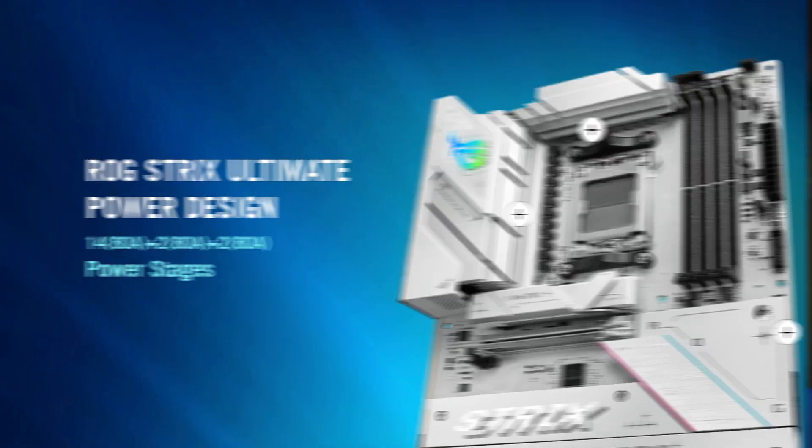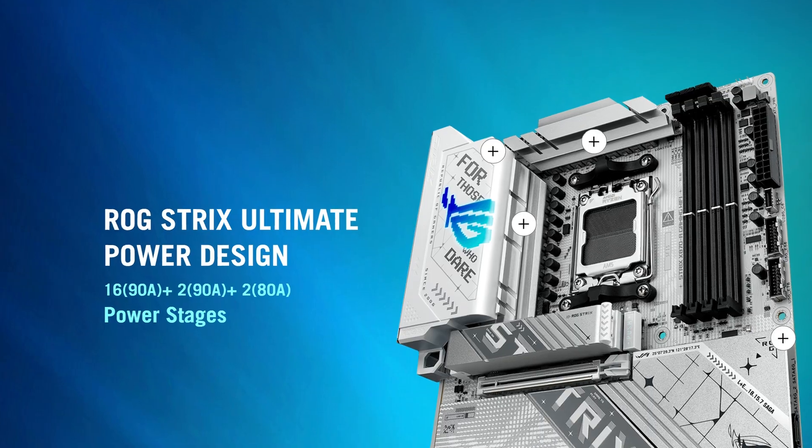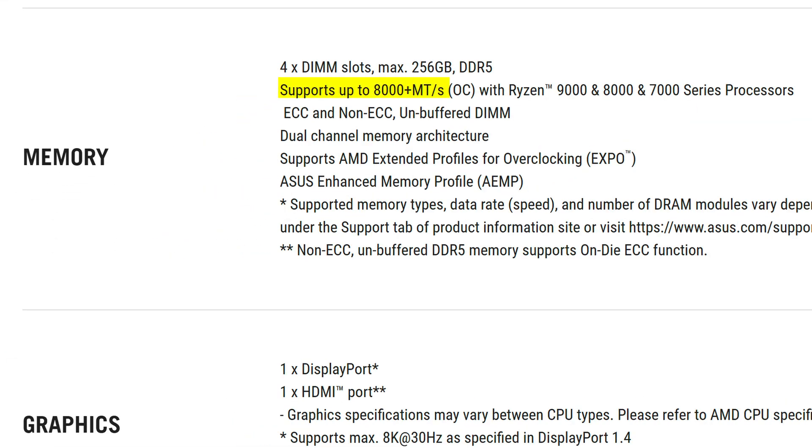So what exactly do you get for that price and how does it differ from its X870 variant? Starting off with CPU power, we have 14+2+2 power phases rated at a maximum of 80 amps, which is a small downgrade from the 16+2+2 90-amp config on the X870, but still more than enough at this price point — it'll serve you well no matter what AMD CPU you put in it. The maximum rated memory clock speed is still just 8000 megatransfers per second, even if some other B850 boards go to 8200, though I don't think too many people buying a more budget board will be buying such expensive fast memory anyway.